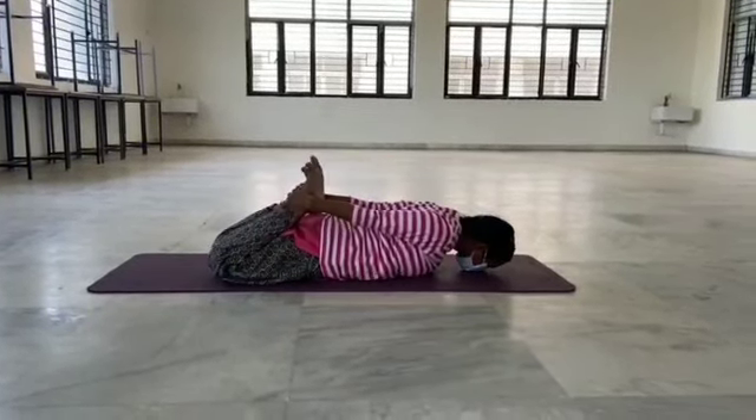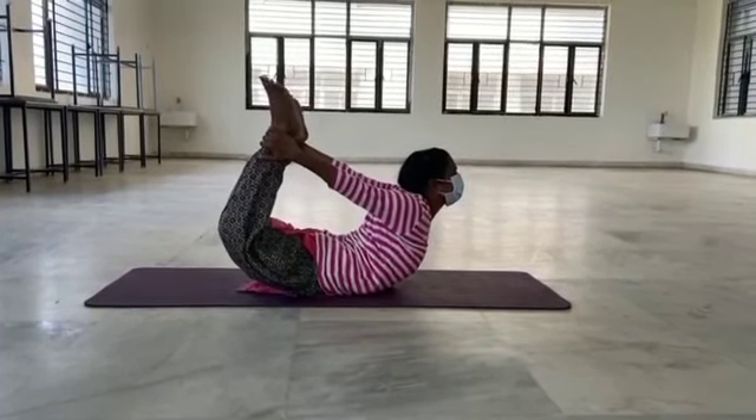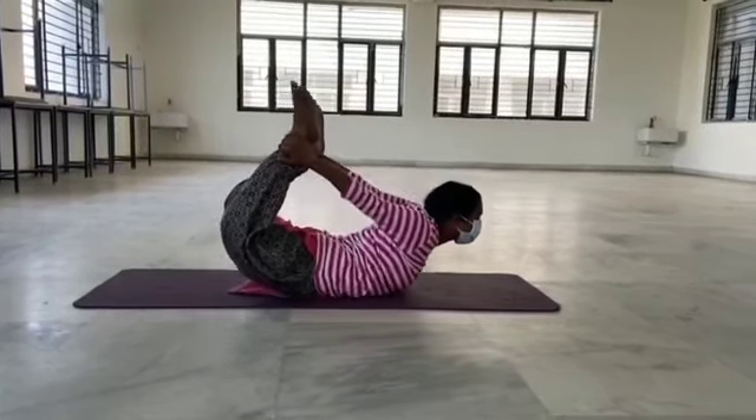Step 3: breathe in and lift your chest off the ground and pull your legs up and towards the back. Step 4: look straight ahead. Step 5: rock your body as much as possible.